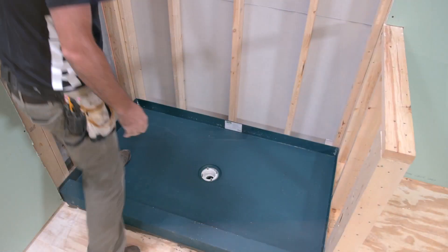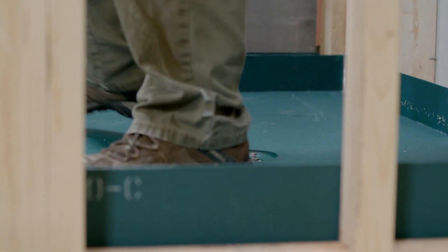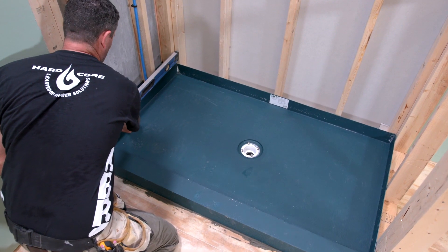Ensure that the Tile Basin is firmly set into the thinset by carefully walking on the Tile Basin, evenly distributing your weight. Using a level, check both directions to ensure that the unit is level.